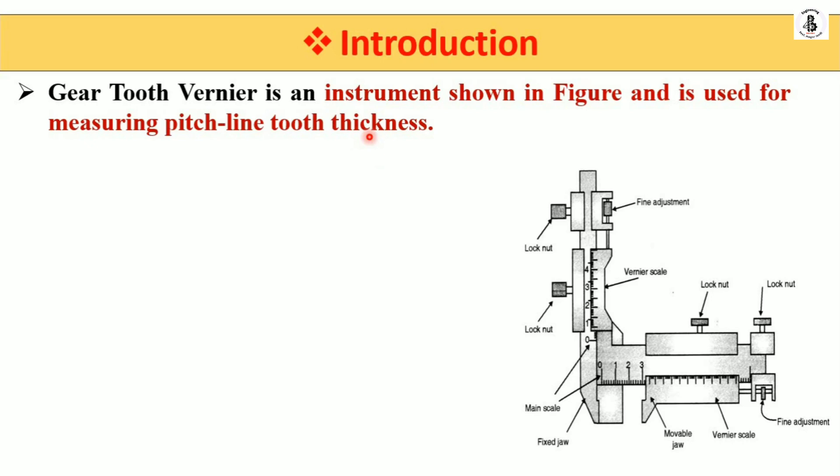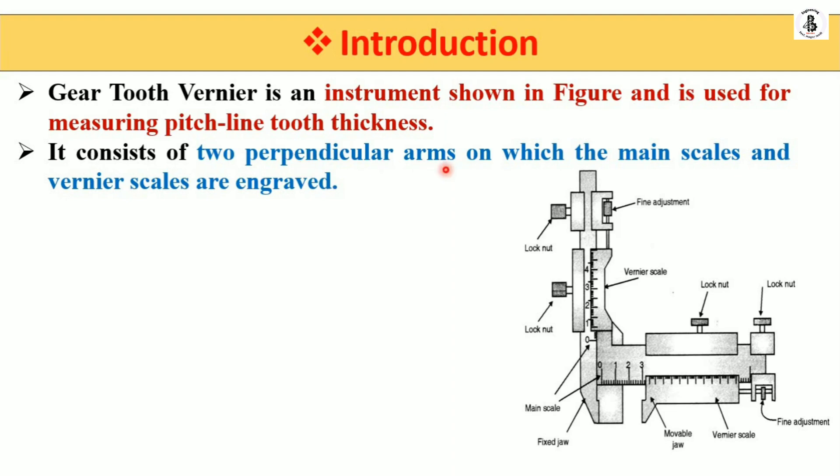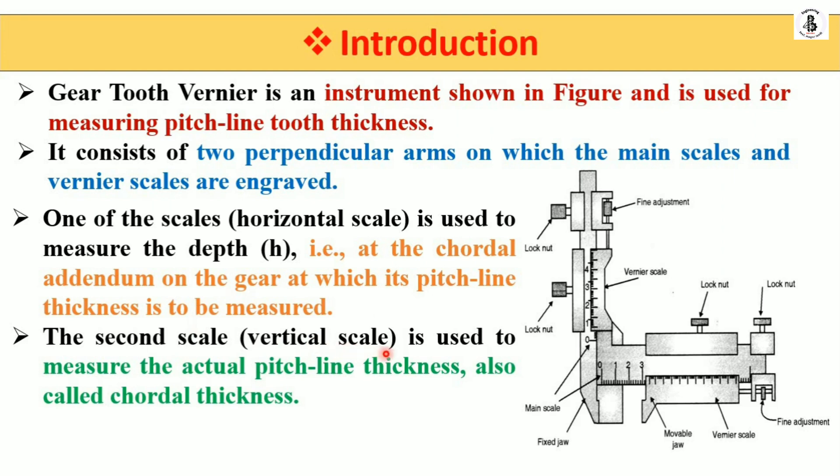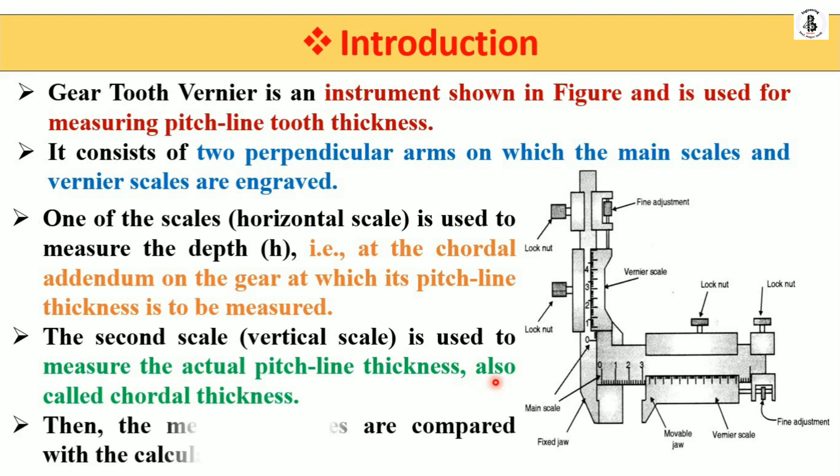In this theory we also derive relations for both the width and the height of the gear tooth. The instrument consists of two perpendicular arms on which the main scales and the vernier scales are engraved — one horizontal and one vertical. The horizontal scale is used to measure the depth, meaning the chordal addendum of the gear at which its pitch line thickness is to be measured. The vertical scale is used to measure the actual pitch line thickness, also called the chordal thickness. The measured values are then compared with the calculated values.